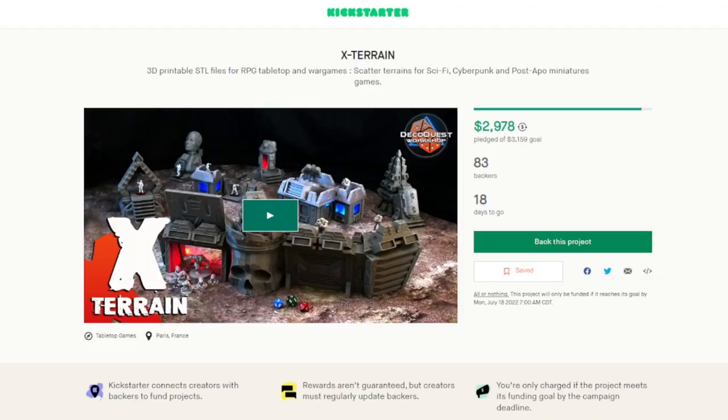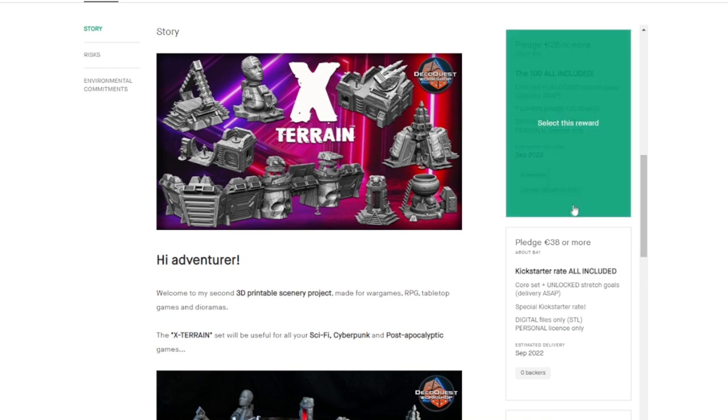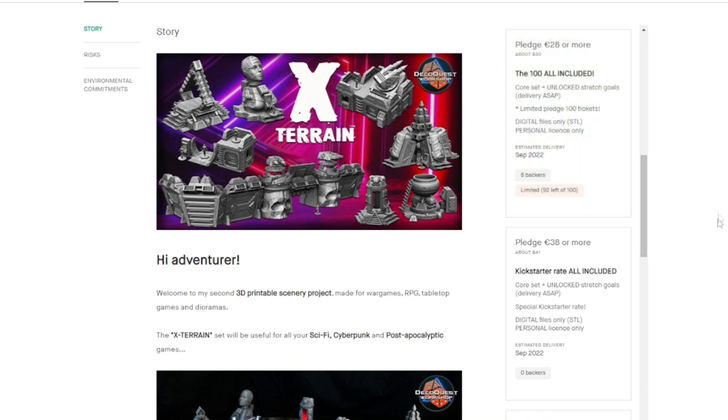Follow the links below to go to the Kickstarter page. He's raised almost $3,000, so they're definitely going to hit the goal of $3,159. This Kickstarter is going to end on July 18th. Let's look at the different pledge levels. Right now it is at the $30 US pledge level — there are 92 left of 100, so I think you should be able to jump in on that.